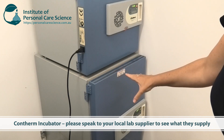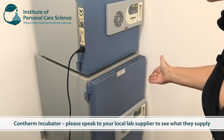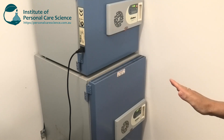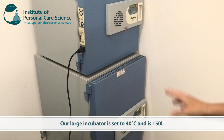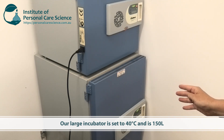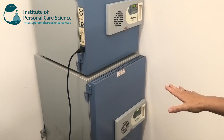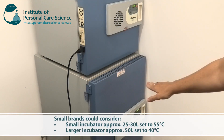The bottom incubator is about the size of a standard bar fridge. This one we set to 40 degrees because we're in Queensland, Australia, and we do stability testing under tropical conditions. A 40-degree incubator represents plus 10 degrees of a 30-degree climate. We can also test European products in this — the 40 degrees then represents either plus 15 or plus 20 degrees for a European climate.